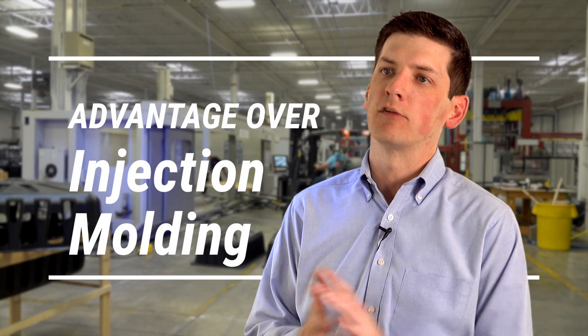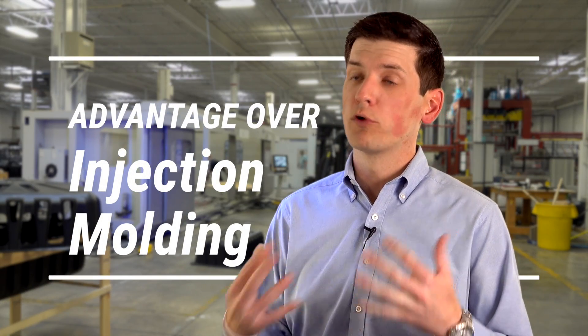The biggest benefit of thermoforming over injection molding is time to market. We can really get your product out the door quicker. From time to prototyping, it's only two weeks — we can have something out the door.